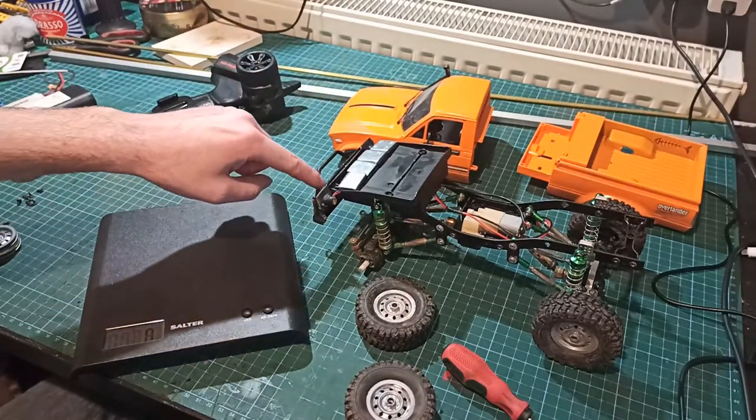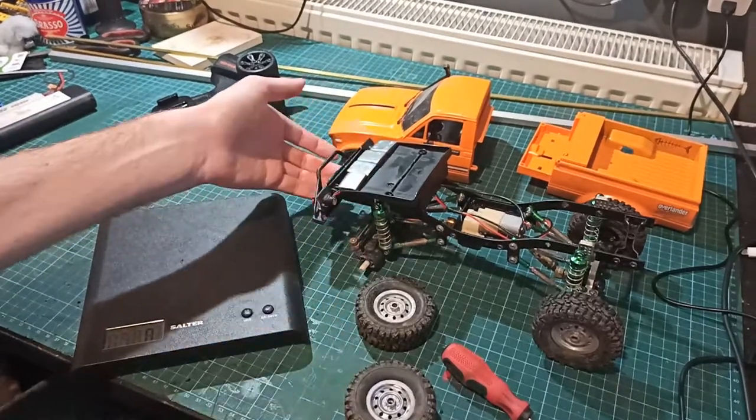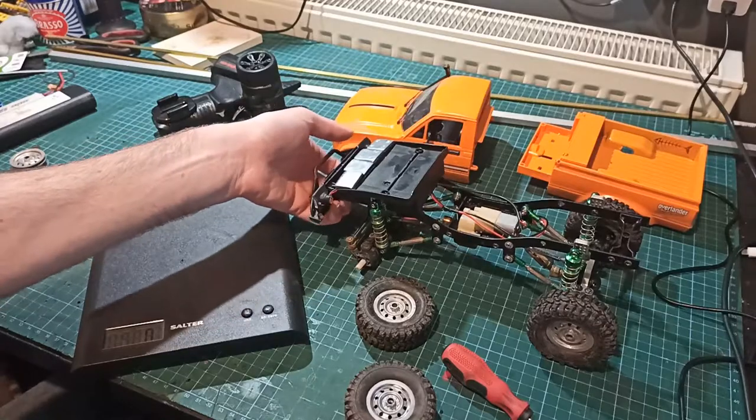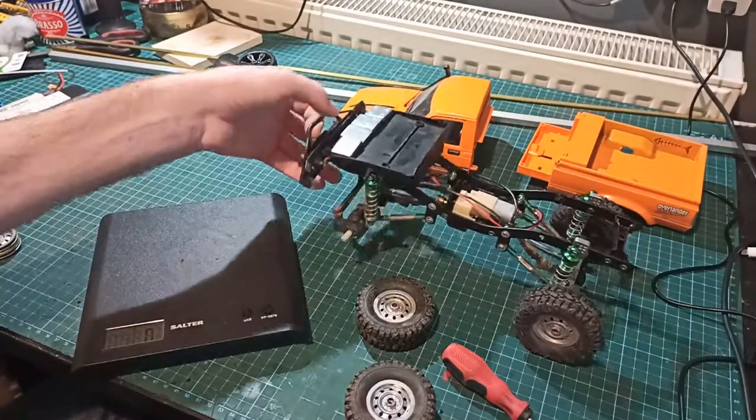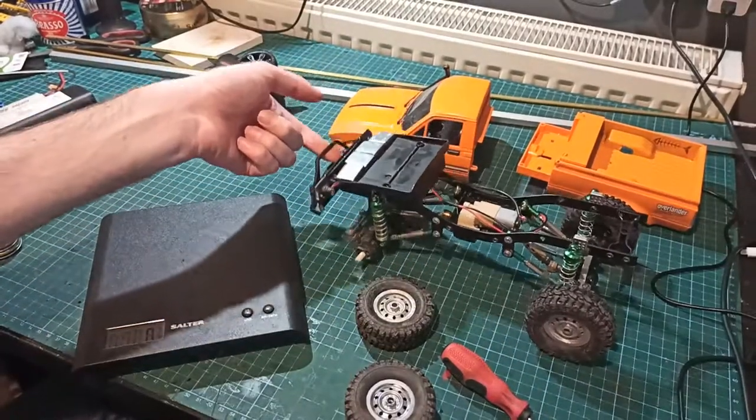Another thing I want to do is line the front bumper full of lead as well. So there's some lead strip up here, but I want to add an extra bit of brass inside there so that the weight is over the front rather than over the rear. The rear is quite nice and light; the front has definitely got a bit more weight.